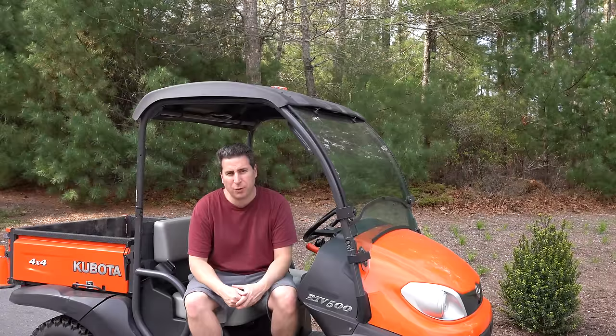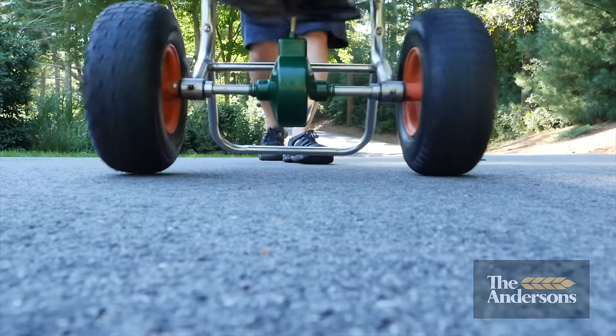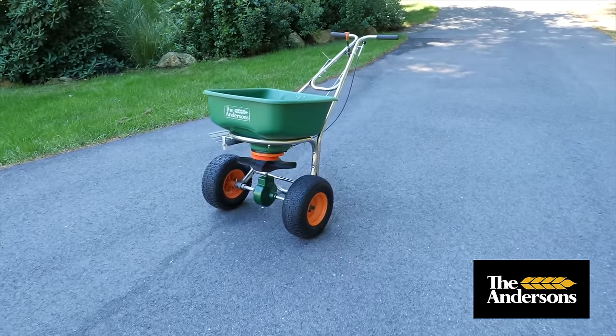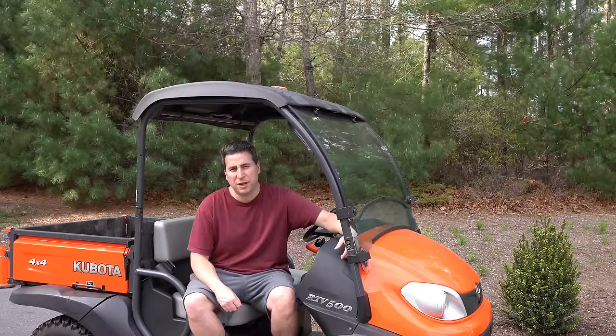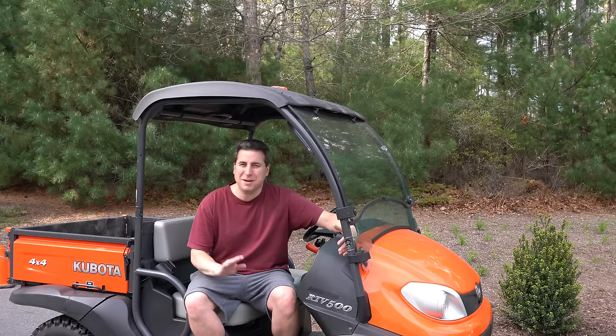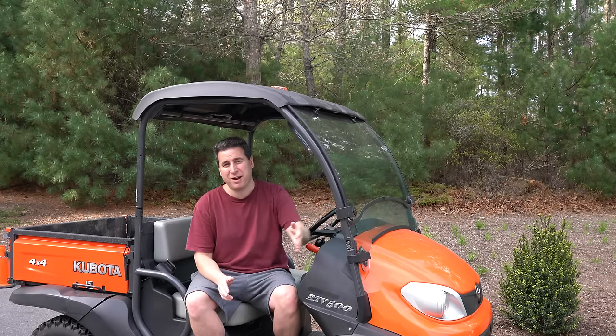A year ago, I made a video about a really unique spreader made by a company called the Andersons. That spreader's model is the SR2000. I never heard of it before I bought it, and you probably haven't either. The SR2000 I featured in that video I bought at a yard sale — I think I paid $150. I fixed it up, replaced a few parts, and the spreader's awesome. From the day I started using it, I had better results. But none of this really matters, because that spreader is about $1,100 retail.